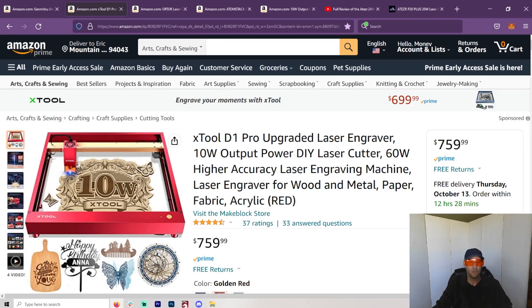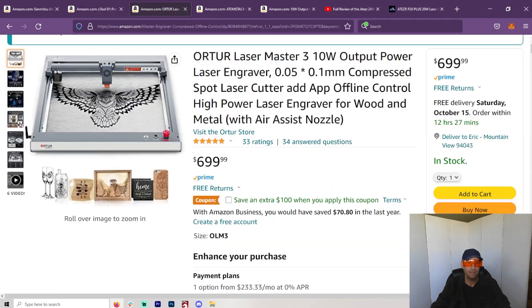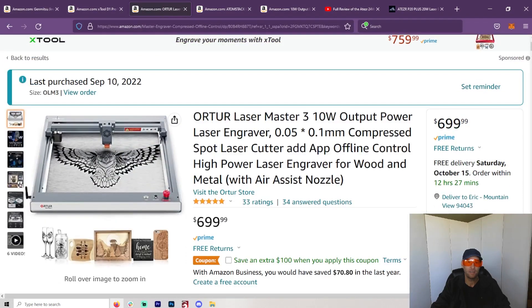Hey, welcome to another Valley Forged. Today I'm going to be talking about the best laser you can get for under $800. I've looked around — I wanted to buy a laser under $800 myself and knew what I wanted. I'm not sponsored by anybody. Nobody sends me anything. This is purely my review and my opinion of which laser under $800 you should get.